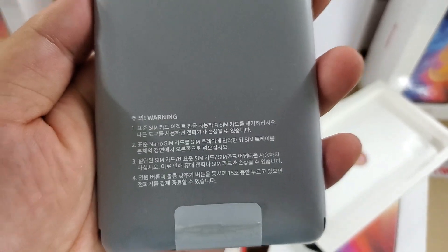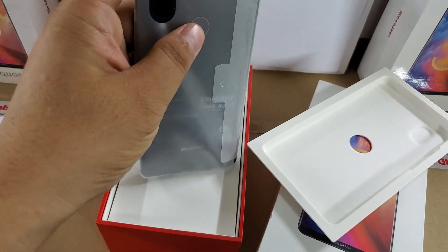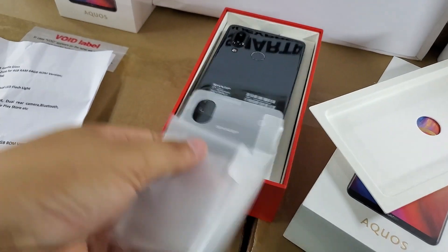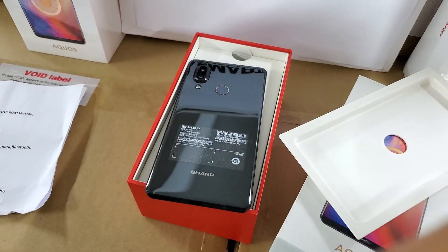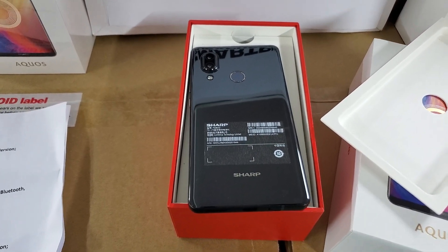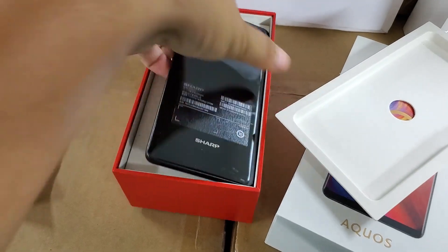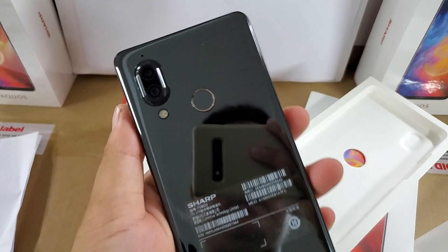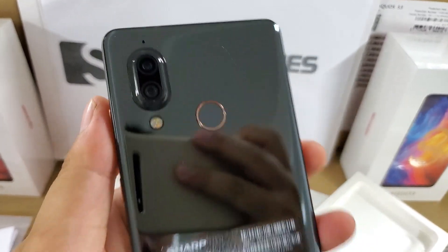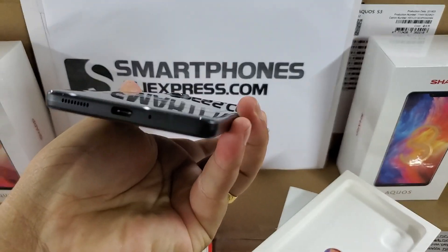It is only available in one color: black. It supports GPS, AGPS, GLONASS, fingerprint, dual LED flashlight, Bluetooth, Type-C USB port, and FDD-LTE. It supports multi-language menus and comes with Google applications. Very beautiful — the Type-C USB port.